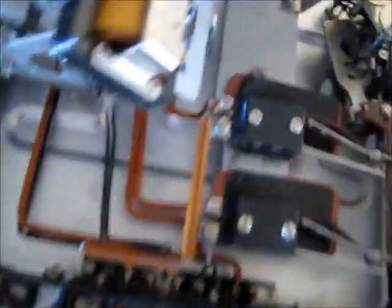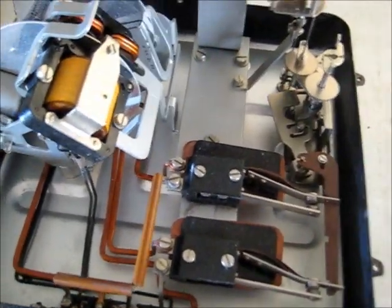Got a bit of muck on the magnets, but that'll all clean up nicely. A bit of compressed air gently blown there when I get that off.